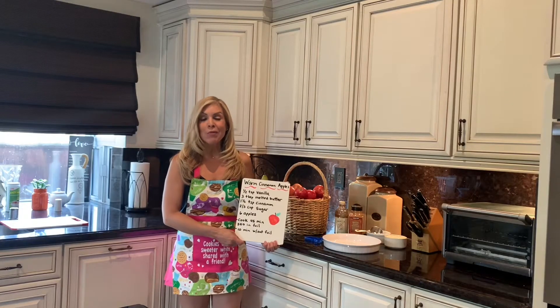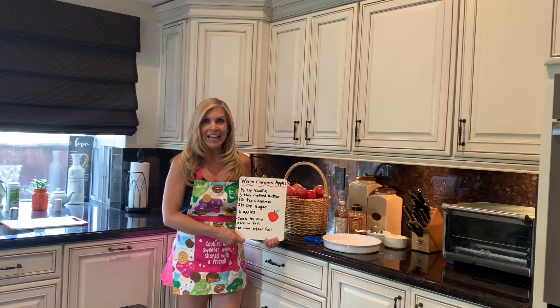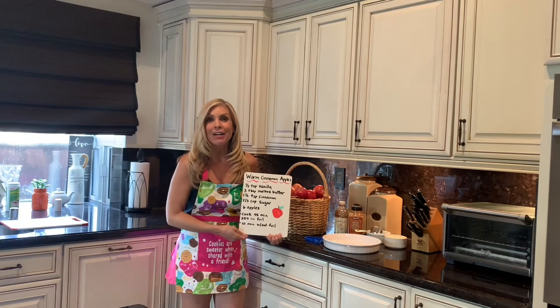Hi, everybody. Today we are going to be making warm cinnamon apples as an extension to our Apple Week. So boys and girls, how many of you like apples? I do too, but they're even better when they're warm with cinnamon.